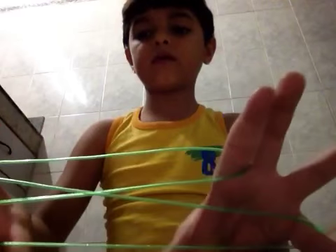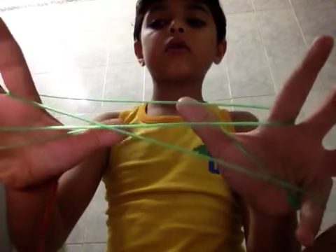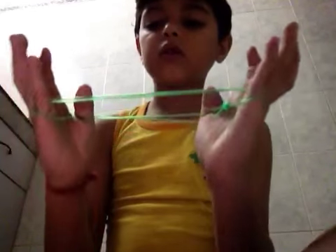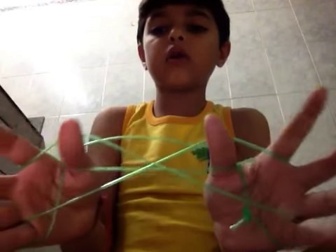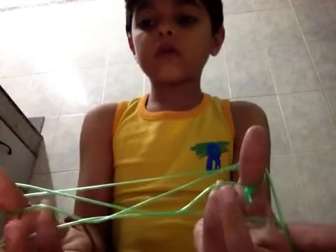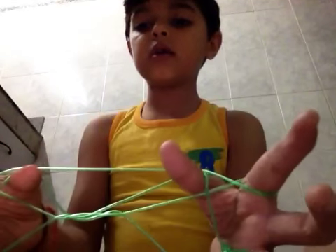Then we have to do like this, then like this, then we have to leave the little finger, then we have to do like this, then we have to leave the thumb strings.